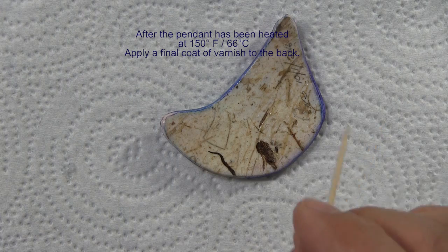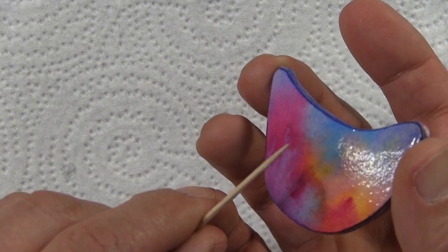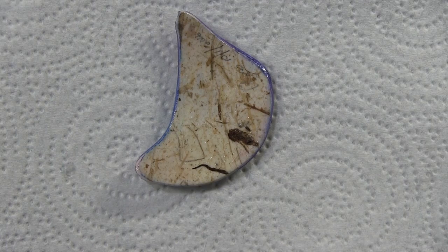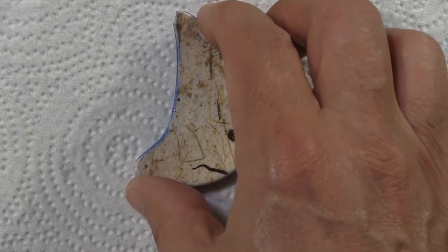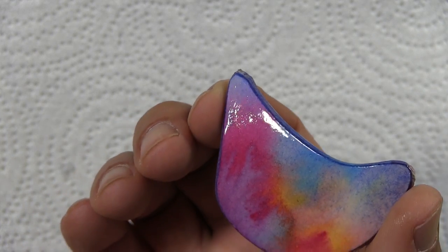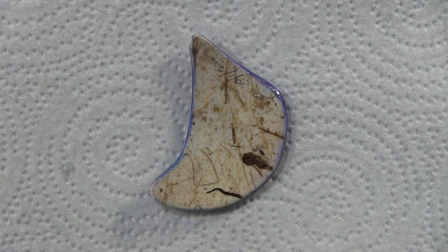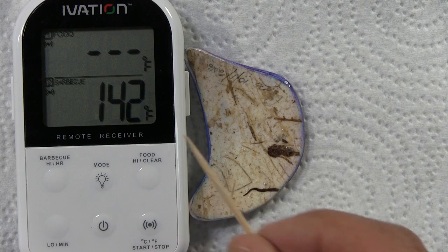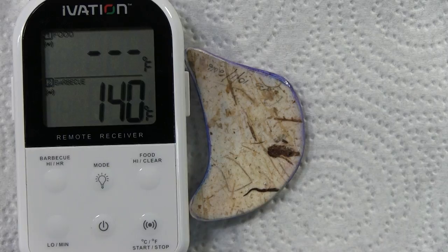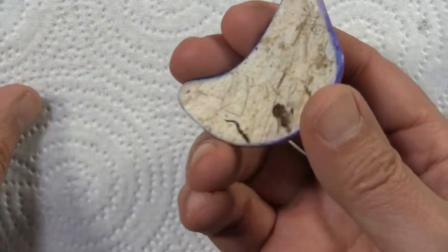Now I put it down and let it air dry. I need to emphasize that when you put it face down, be certain that there's nothing dripping onto the face — because if there is, it can glue itself to the paper and then you have a problem. I've seen students ruin their work because of that. So after you varnish it, check and double-check the face to make sure it's clean — and it is. After it air dries, I'll put it in the oven one last time and bake it at a temperature no higher than 150 degrees. The back is completely dry now, so I can return it to the toaster oven.